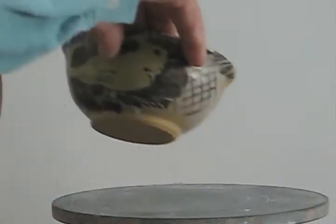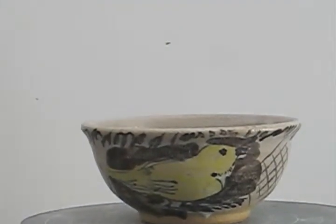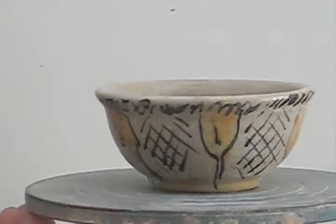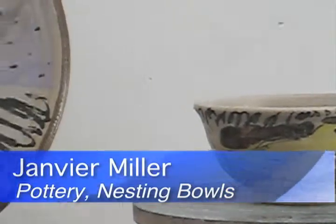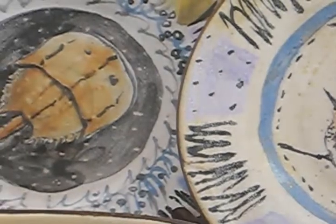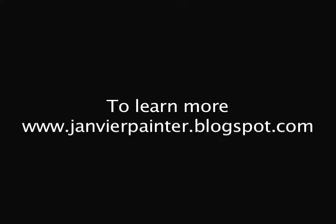And here's one last to show you — just one bird. The big bowl had five birds, the middle had four, and the smaller one had three. This just has one. So that's the new work. Hope you liked it.